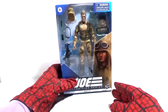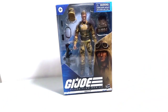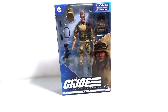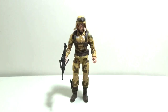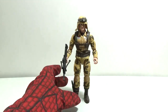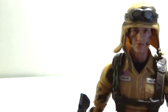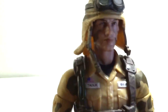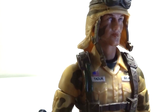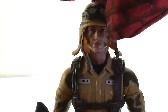Now you can see Dusty in the packaging. Now let's take a look at Dusty out of the packaging. Here's Dusty out of the packaging, and here he is with one of his accessories, his gun. Let's have a look at the figure first — here he is with his cap and the goggles on.